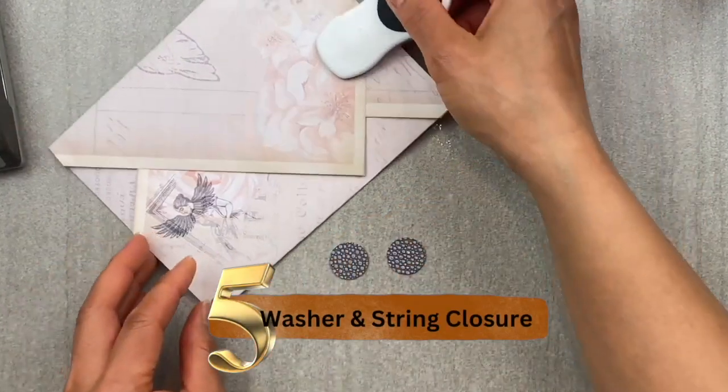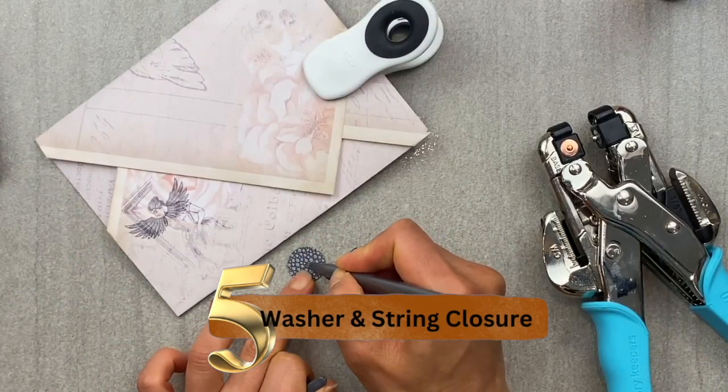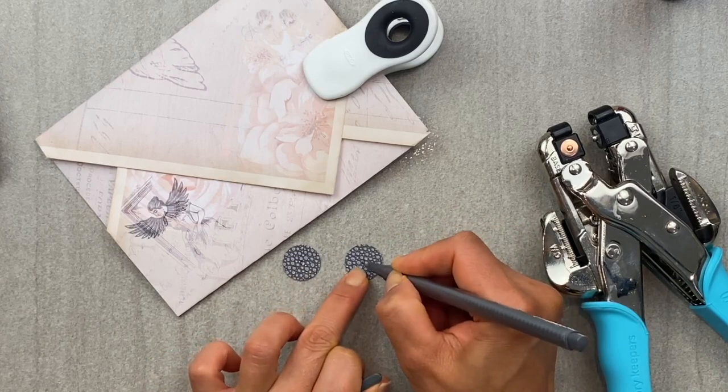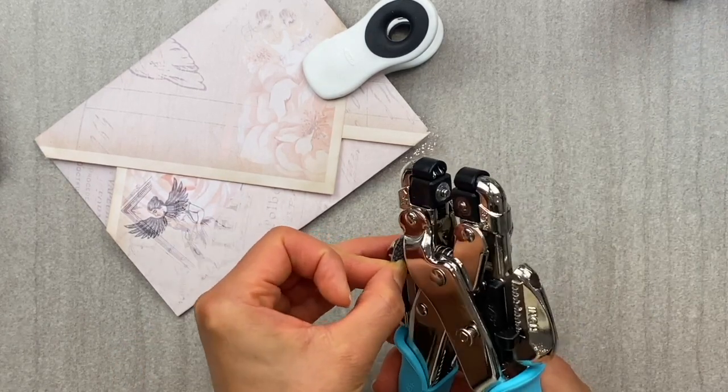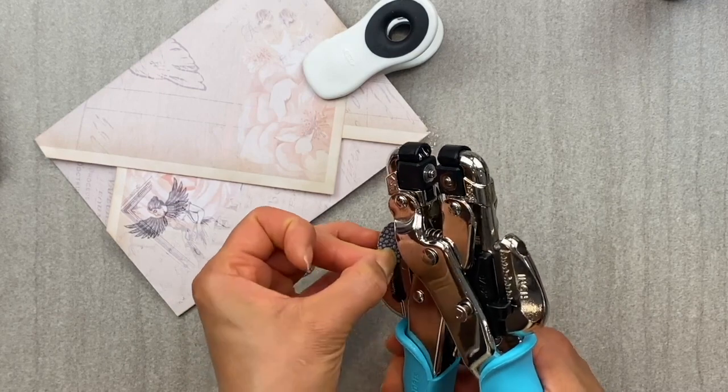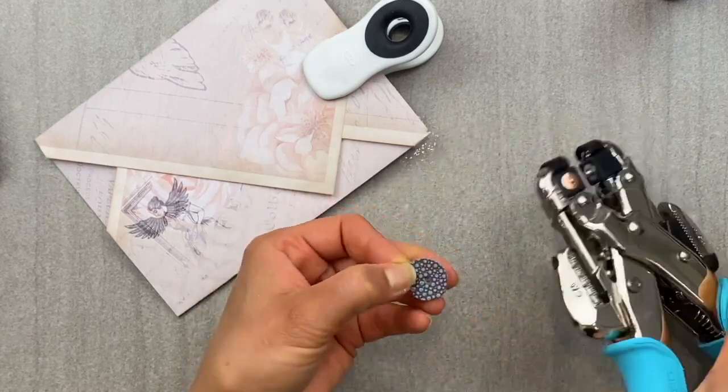Number five, the washer string closure. I'm sure you've all seen this and you know what, I had to showcase this one because it is my go-to and it's easy, it's simple, and it's a really great elegant closure for your envelopes.